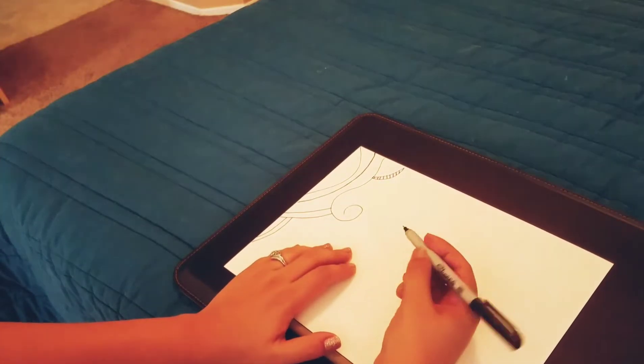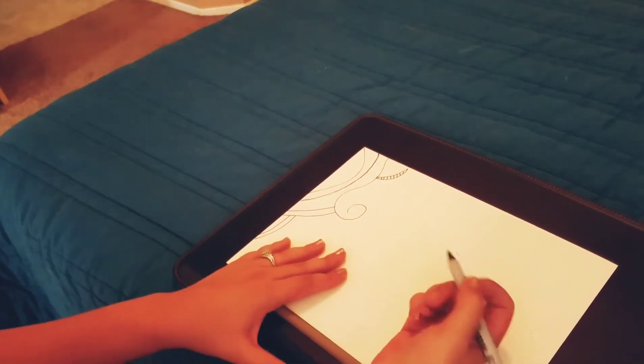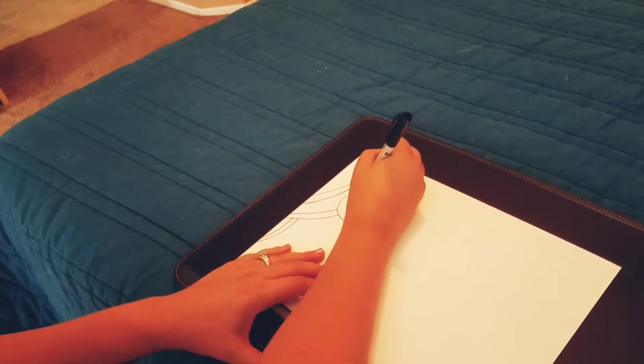I think collecting these Sharpie pens in all the different colors is going to be one of my next purchases, because they're just so easy to draw with — or doodle with, because I'm not drawing.